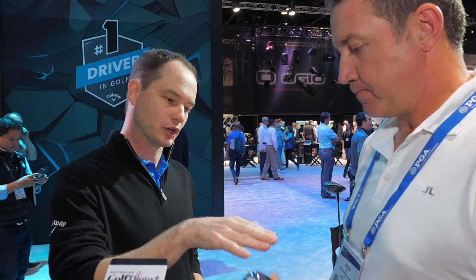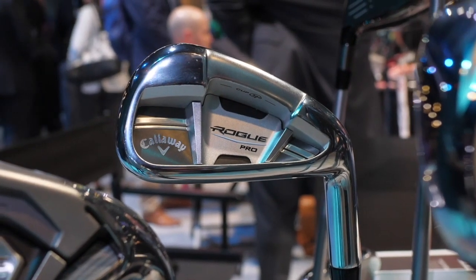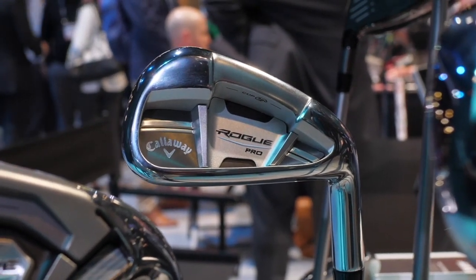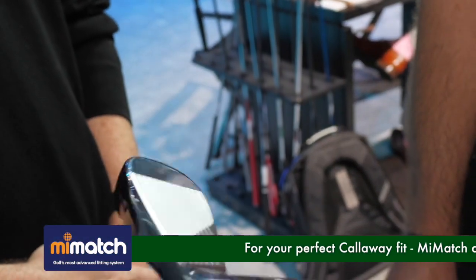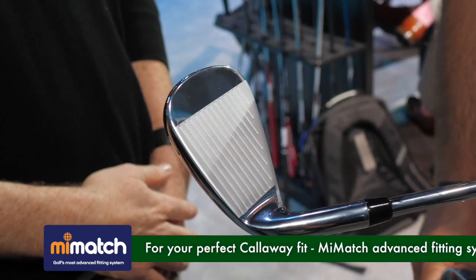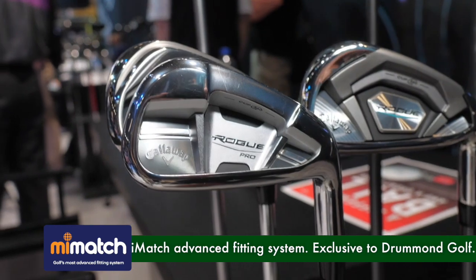And then as we move on, you're holding the Rogue Pro — this is our single digit handicapper type of iron. What's really unique about the Rogue Pro is that a traditional Pro iron doesn't have a lot of that technology in it. This has the clean look, the top line, thinner sole — but it has the face cup, it's got the urethane microspheres, it's got the tungsten weighting. Fantastic looking iron, and definitely been popular with the guys on tour this year — Sergio, Marc Leishman, they'd all be playing it.